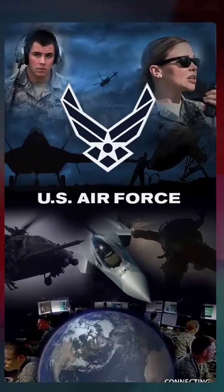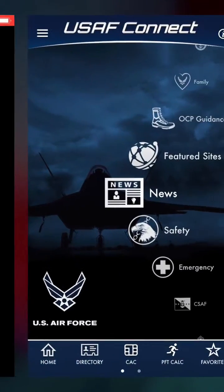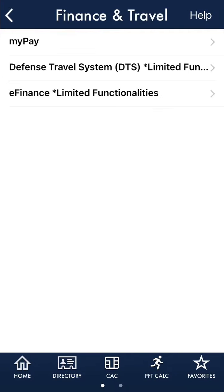Then, open the USAF Connect app and allow it to open SubRosa. Tap the CAC button on the bottom row. To see if it works, let's go to DTS.